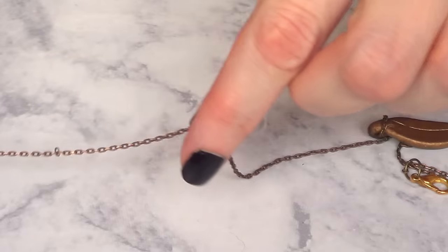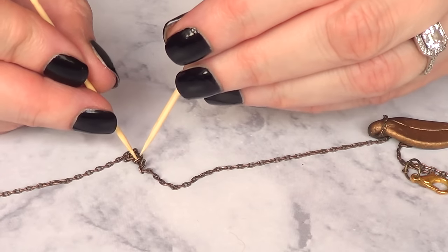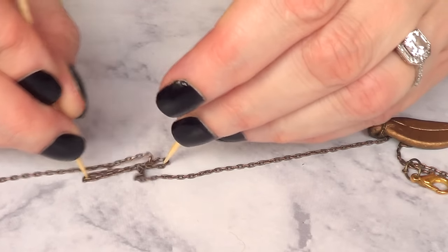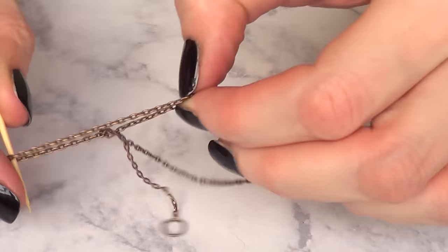But that's just not enough. Then place your necklace on a steady surface, then use two toothpicks and just try to see where the knot is at and then just open it right away, like that.